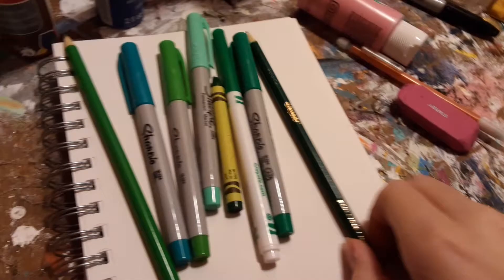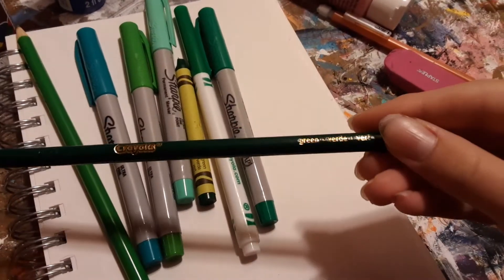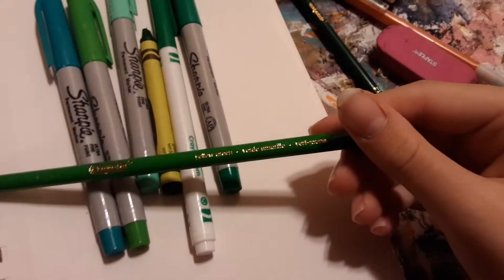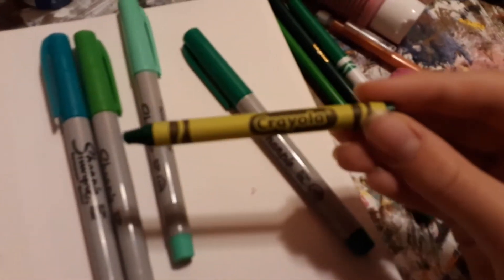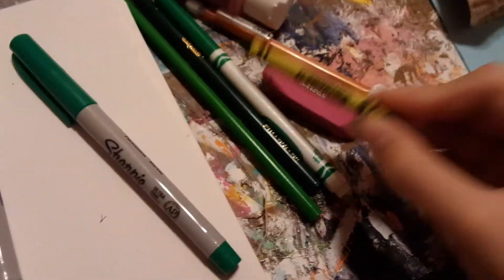First, let me just show the art supplies that I have. I have this Crayola green colored pencil, and I also have the Crayola yellow-green colored pencil. I also have a Crayola green marker, and I also have a Crayola green crayon.